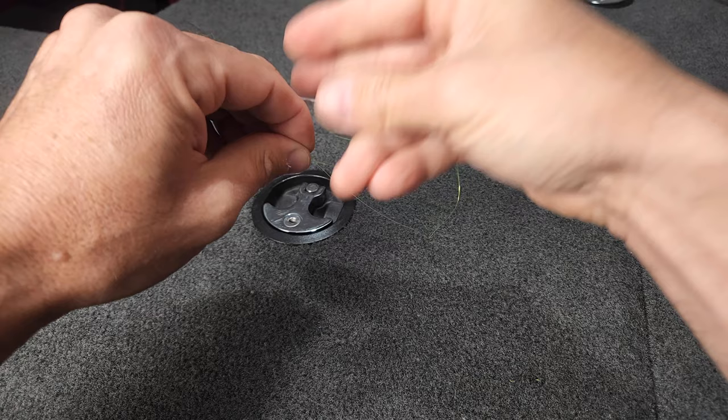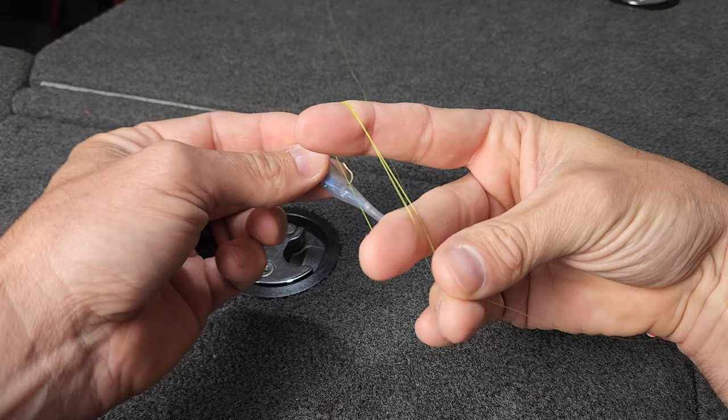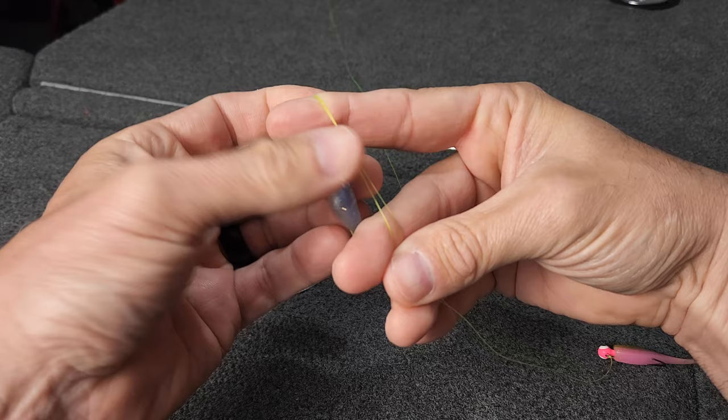Wrap them around your middle and index finger like that. Take that jig through your loop three times.